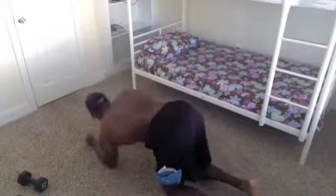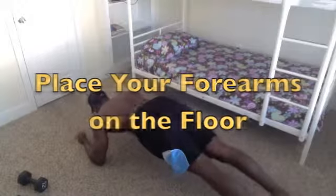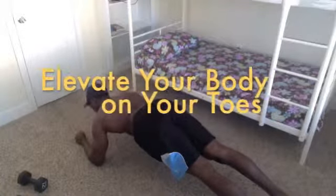Alright folks, watch me very closely. Go ahead and get your butt on the floor and let's get it done. What you want to do is get on your forearms like this. We know this exercise — let me show you how we do a 7dayfitness version.